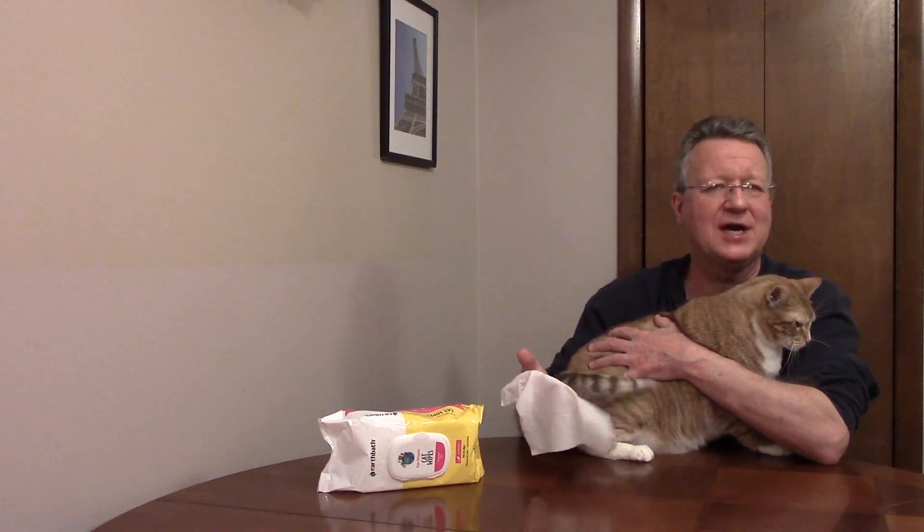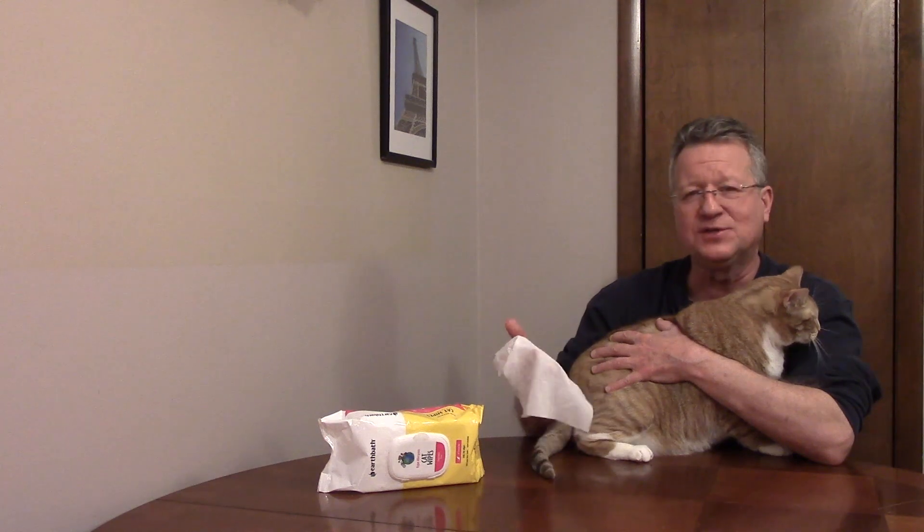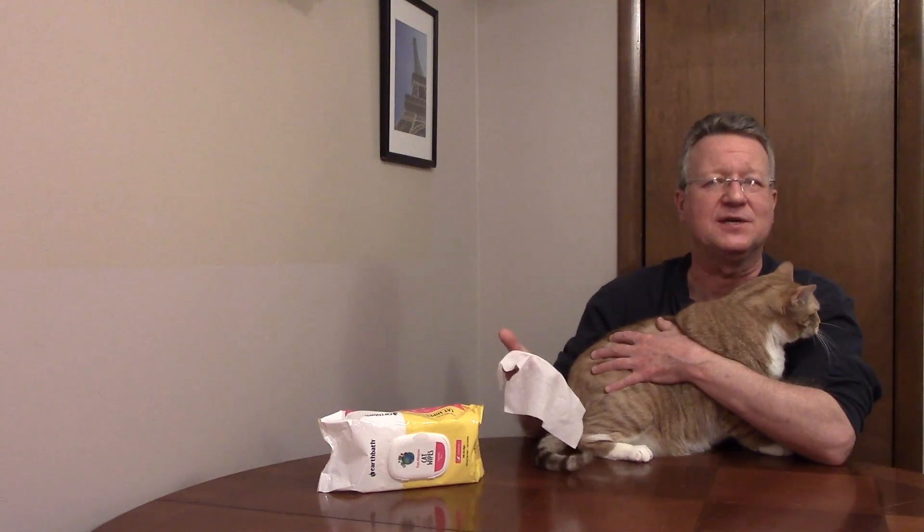Our cat doesn't do a great job of cleaning himself, so I use these every day to keep him smelling good.